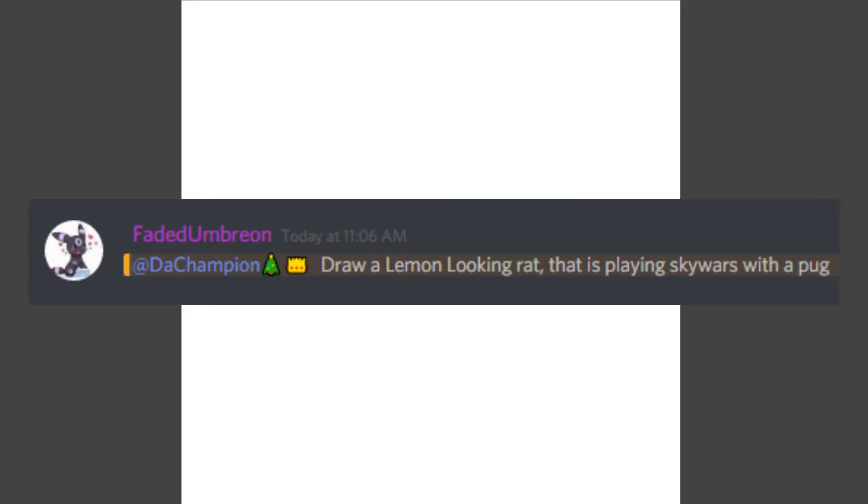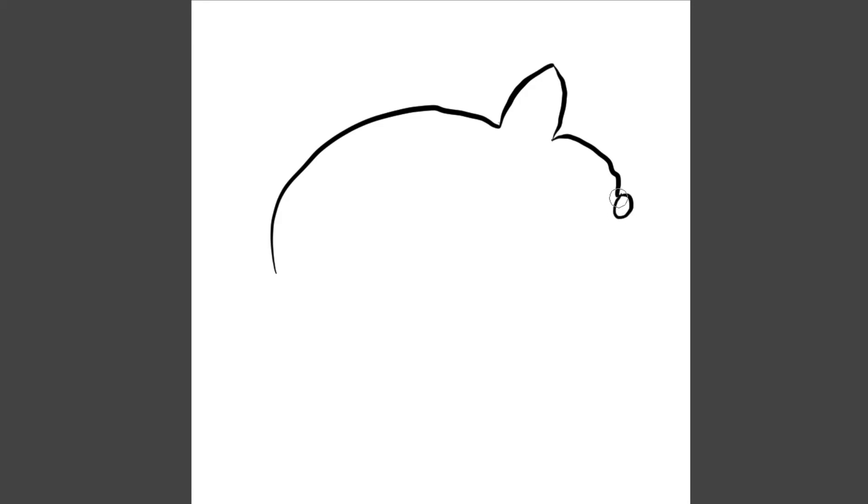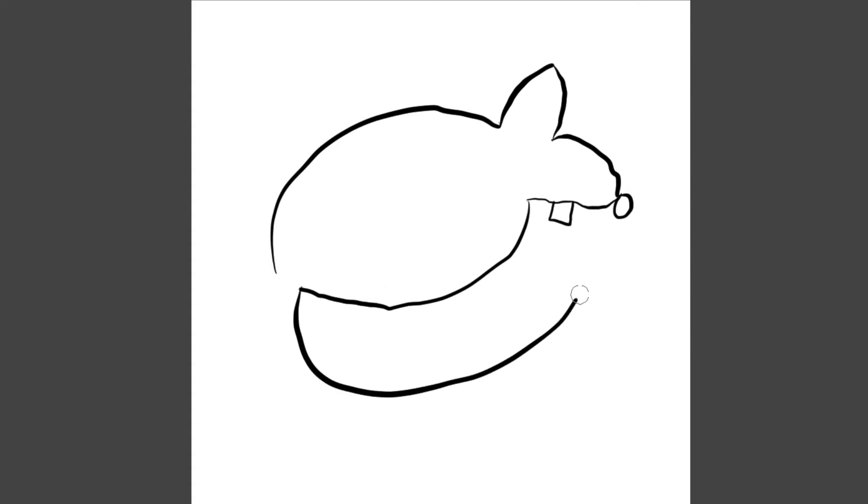Fade says: draw a lemon-looking rat that is playing Skywars with a pug. I actually don't think I'm going to make this in Skywars. I'm just going to attempt to draw the lemon-looking rat, because I have no idea how it's going to turn out. There were so many comments about pugs, but I'm just not good at drawing pugs. So if we have a lemon, first we're going to have the shape of a lemon — okay, so we have the lemon right here. And then we're going to have a rat right here. If we have the rat's ear, maybe we can have something like this — it actually kind of looks like an armadillo a little bit. Then we'll have something like this, have a little nose for the rat. This actually doesn't look that bad. We can even have some teeth.